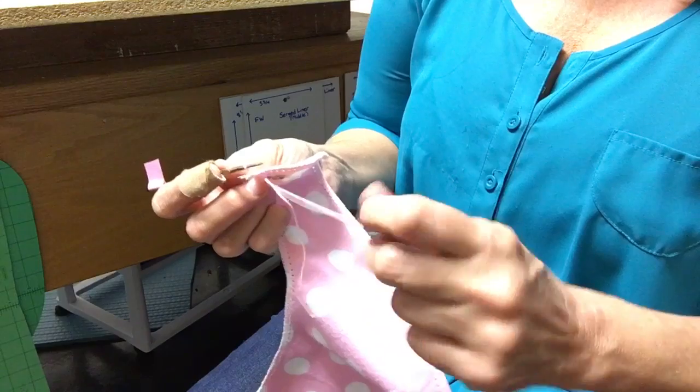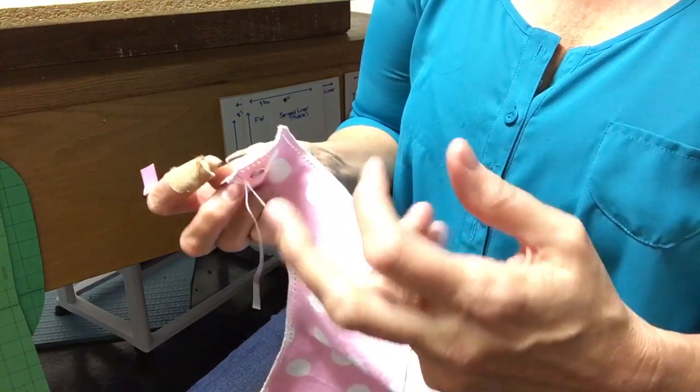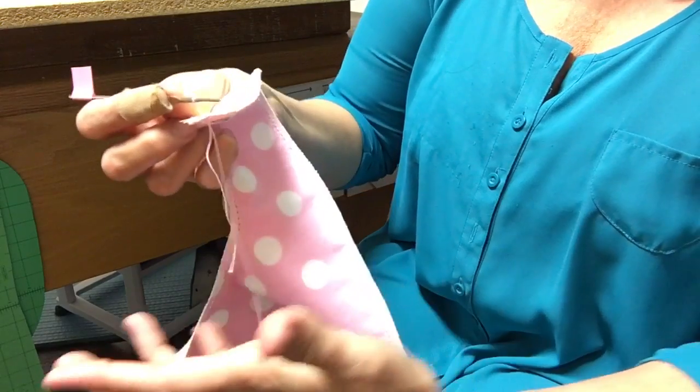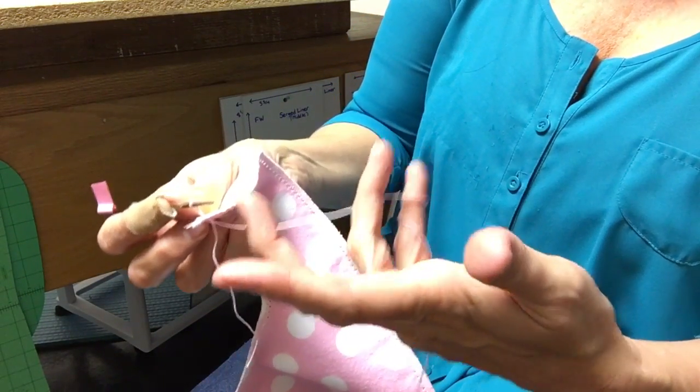I didn't show you how to wind the thread on your finger yet. With this thin crochet thread I find I need a little extra tightness, so I actually take it around my pinky once first — wrap it all the way around my pinky like that — and then in and out, in and out.